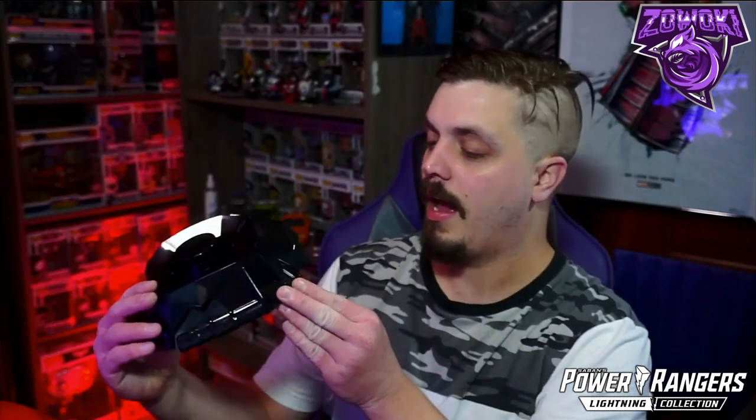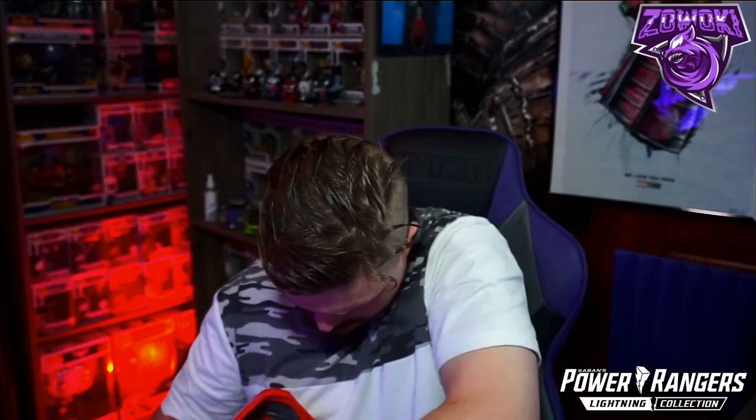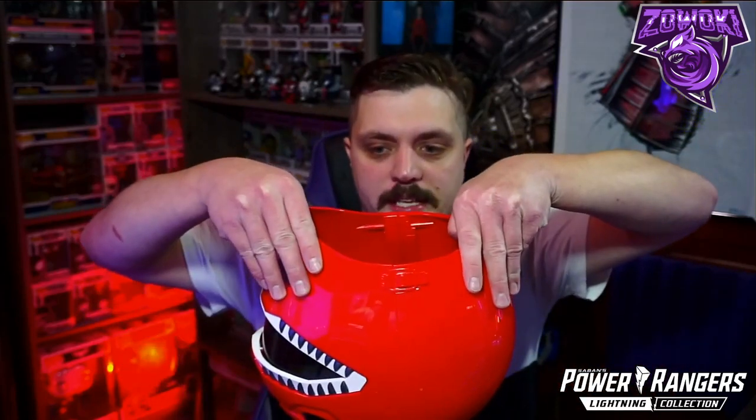They definitely don't skip out on quality. It comes with a base — it would have been cool if they had personalized it with 'Mighty Morphin Power Rangers' and 'Red Ranger' or 'Tyrannosaurus Ranger' at the bottom. Inside the helmet there's a Red Ranger bracket. To remove it you just pull from the back or the sides and it opens up easily.